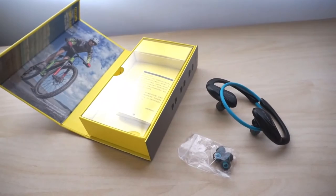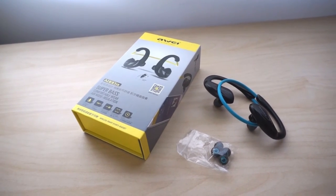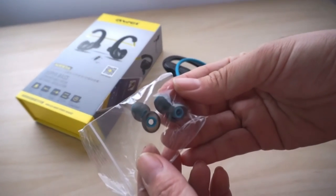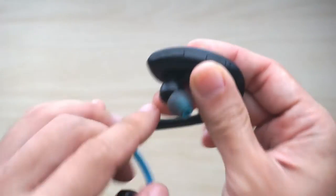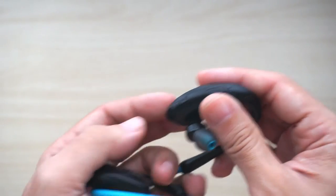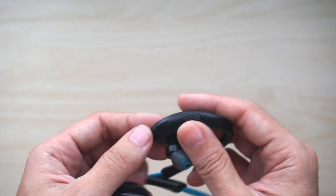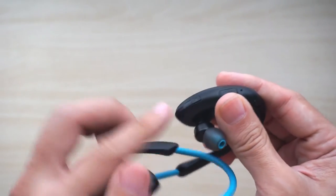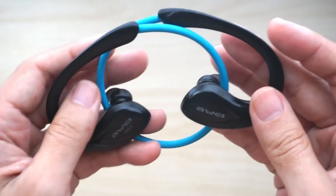It has three sets of different size earplugs. They are quite comfortable although I feel that the back of the earpiece somewhere here tends to touch my earlobes, which is a bit uncomfortable after about one hour of use. I tend to feel pain in the earlobe because of this part here touching my ears.